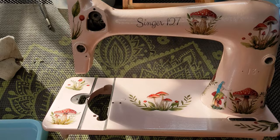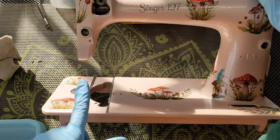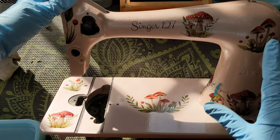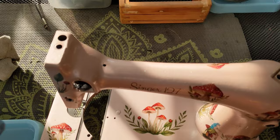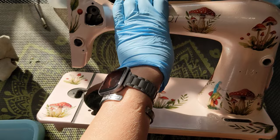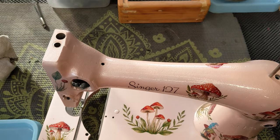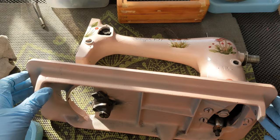Hello everybody, welcome back. It's a very cold, windy day outside so I'm going to take advantage of the cozy shop and put this machine back together hopefully today. When I strip them and paint them I have to be super careful that there is absolutely no grease or oil anywhere on the machine. The first thing I've already done is coat her insides with a combination of penetrating oil and sewing machine oil so that her main shaft is moving freely. I don't want any oil when I'm painting or the paint won't stick.